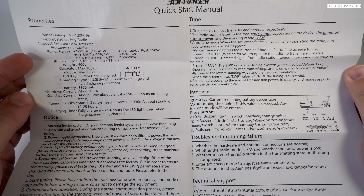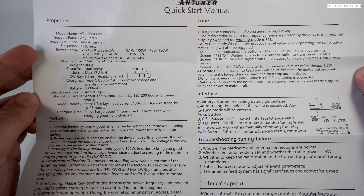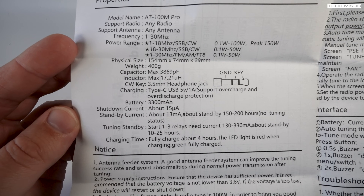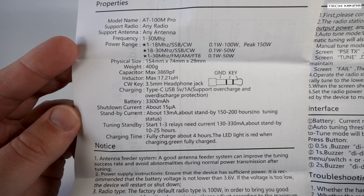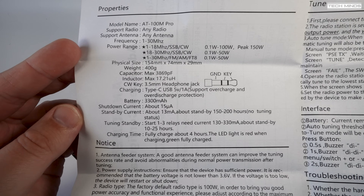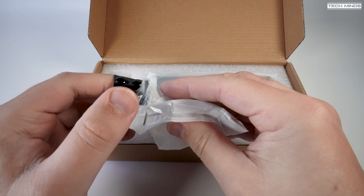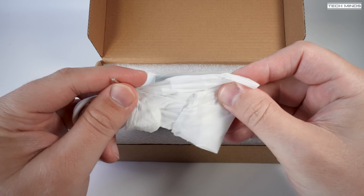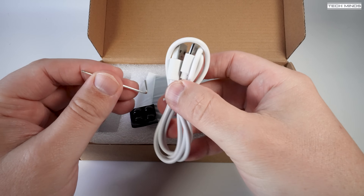Another feature of this ATU is it has a built-in CW tone generator, which is being advertised as a Morse code exerciser. This can be triggered using a Morse key connected to the 3.5 millimeter socket on the rear of the tuner. That's a slightly strange feature to have in a tuner in my opinion. Let me know in the comments below — what do you think about having this feature in an ATU? Is it something you can see yourself using?